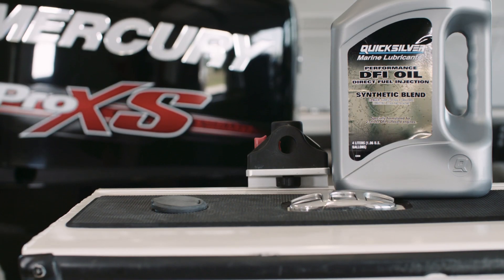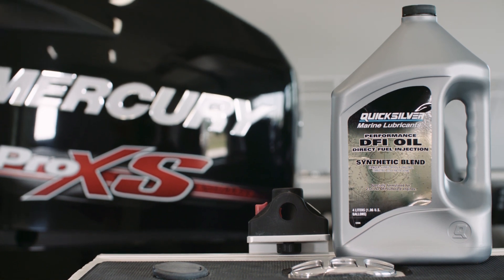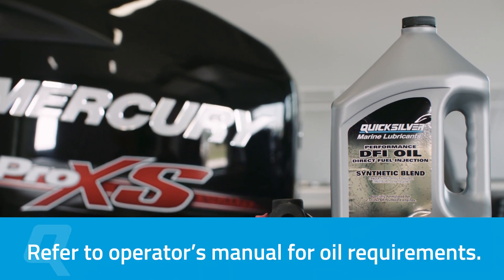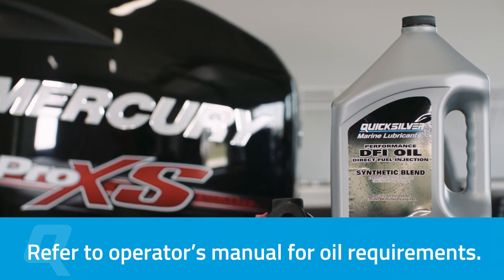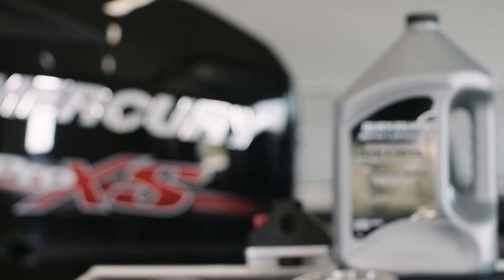Quicksilver DFI oil is specifically formulated to meet the requirements of the OptiMax DFI two-stroke engine, and it will help minimize piston scuffing and the formation of performance-robbing carbon deposits in the combustion chamber. This is a premium oil designed specifically for your OptiMax outboard.